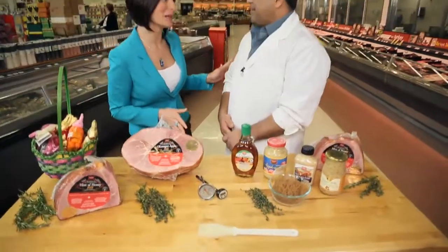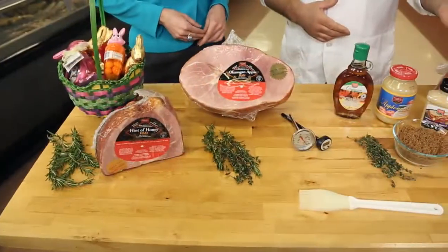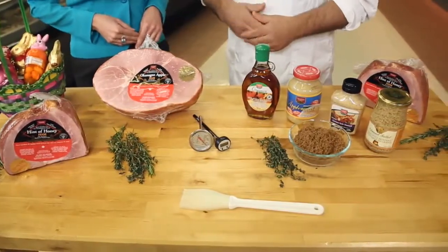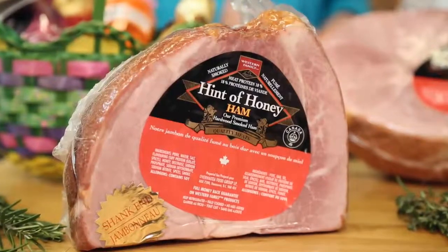Okay Vince, help me out. If you want flavour, I recommend an old fashioned bone-in ham. You need three quarters of a pound per person for serving. To prep this: 300 degree oven in a pan flat side down, 15 minutes per pound until the internal temperature reaches 140 degrees.